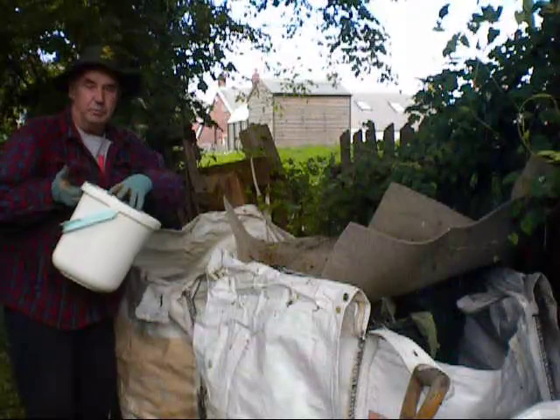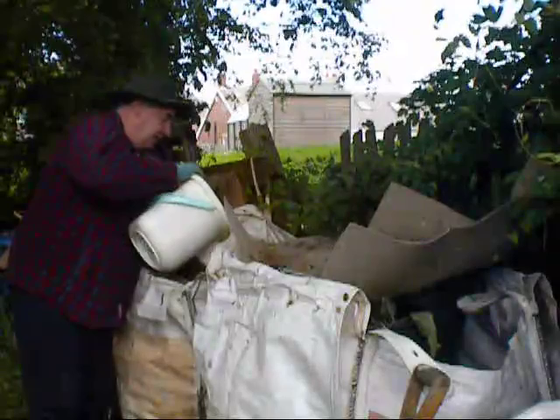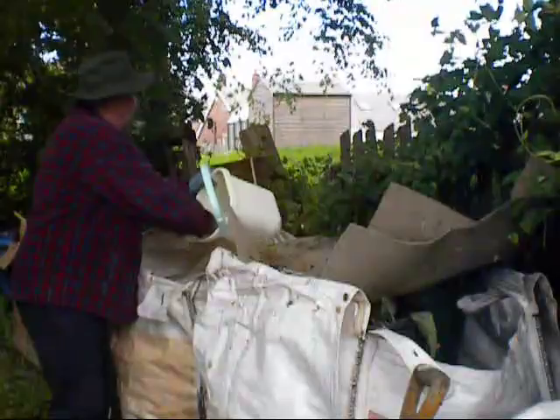This is just two days' worth out of the house — bits of cardboard, tea bags, eggshells, fruit skins, anything like that. Potato peelings, cabbage, lettuce, anything that's coming out of the house — put that in your bucket.